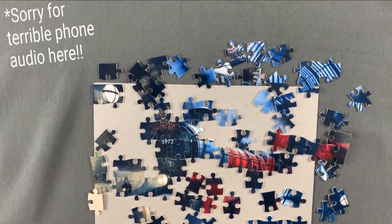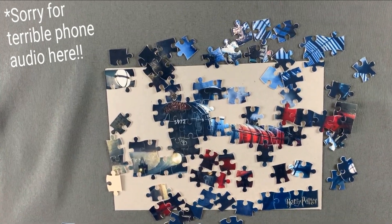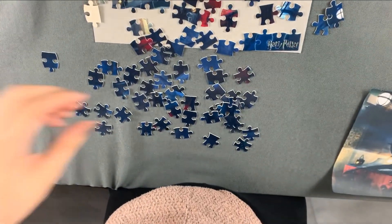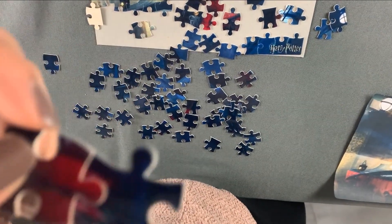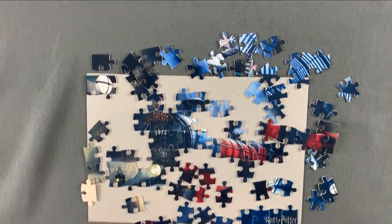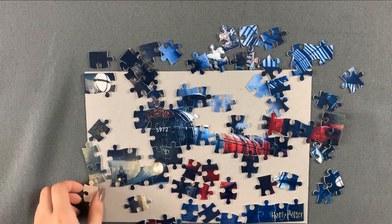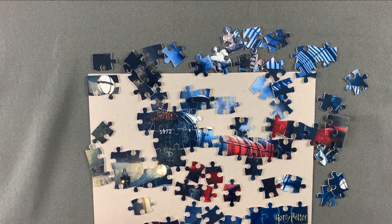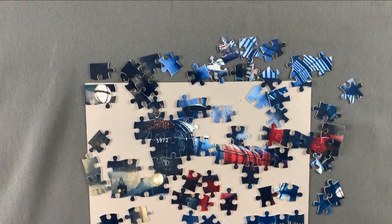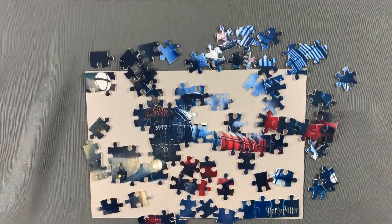Okay guys, so as you can see we're about one third, going towards halfway there. A lot of these pieces are very pixelated, it is hard to make out. On a review of the puzzle in general, it could be way better quality — it is making it harder to do this puzzle because it's very blurred out. But I'm gonna keep going, I hope I can finish it soon.